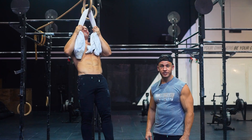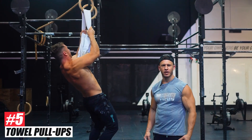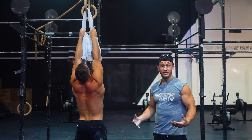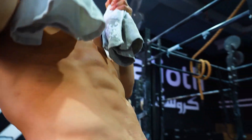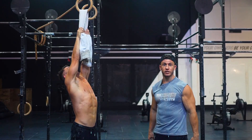Last but certainly not least, my favorite way to strengthen my forearms: towel pull-ups. Ever seen a guy that could crush pull-ups with skinny arms? I didn't think so. While the towel pull-up could be considered a lat exercise, you'll actually feel it the most in your hands, forearms, and biceps.